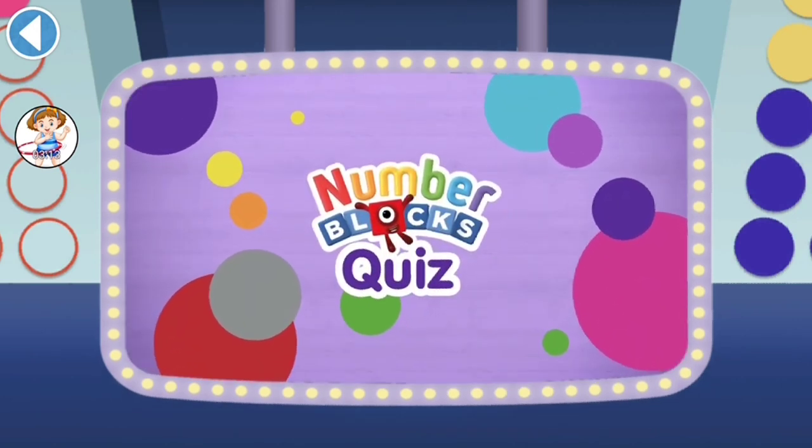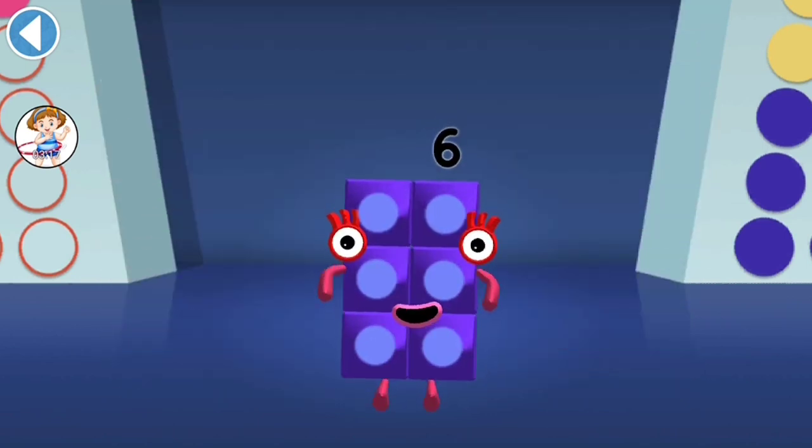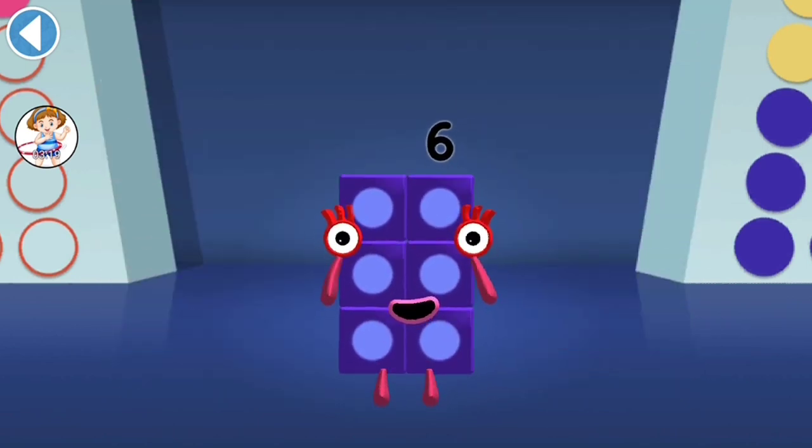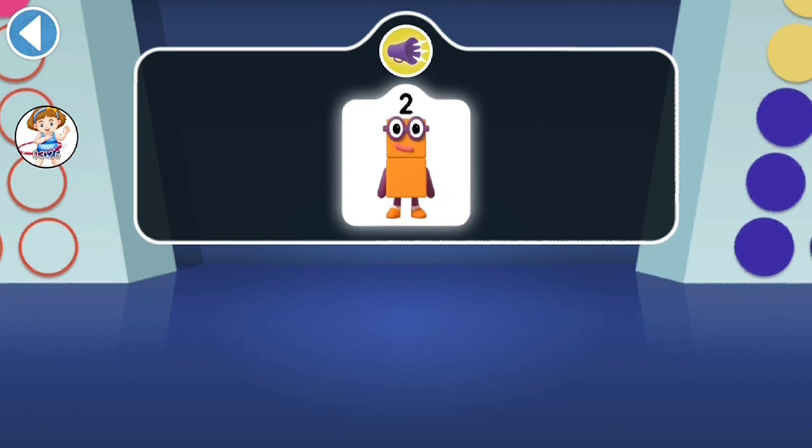Number Blocks Quiz! Hello there, it's me, number block 6! Get ready to win my super shiny stars — tap on the right answer, try the quiz and be a maths whiz! Find two apples for two to eat.